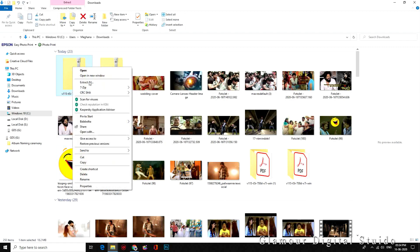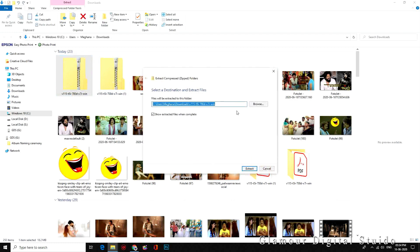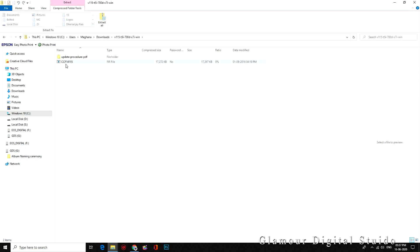Extract all contents into a folder, then copy the firmware file to your camera SD card.